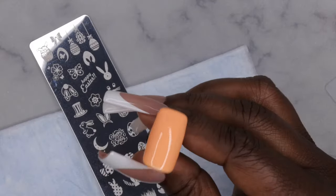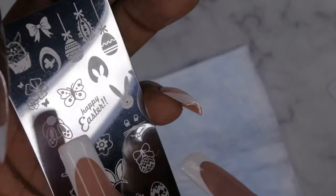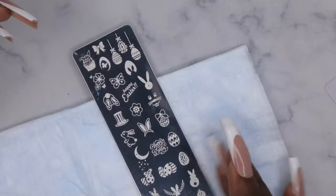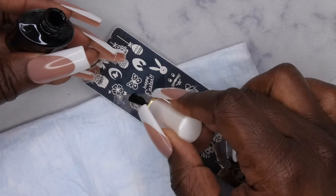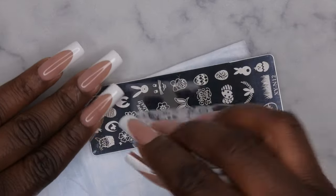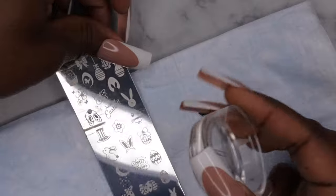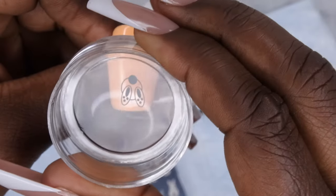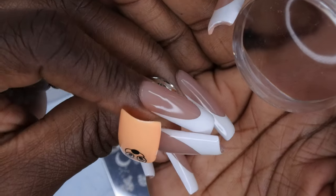I'm going to start with the light orange nail and do this little bunny with his butt poking out — I think that's a really cute image. I'll use my black stamping polish. When stamping, you want to work really fast. I'll saturate the image with stamping polish, do one quick swipe down with the scraper at a 45-degree angle, then roll and pick the image up with the jelly stamper — clean pick, look at that! Then I'll press it down at the tip of the nail — perfect transfer, how cute is that!